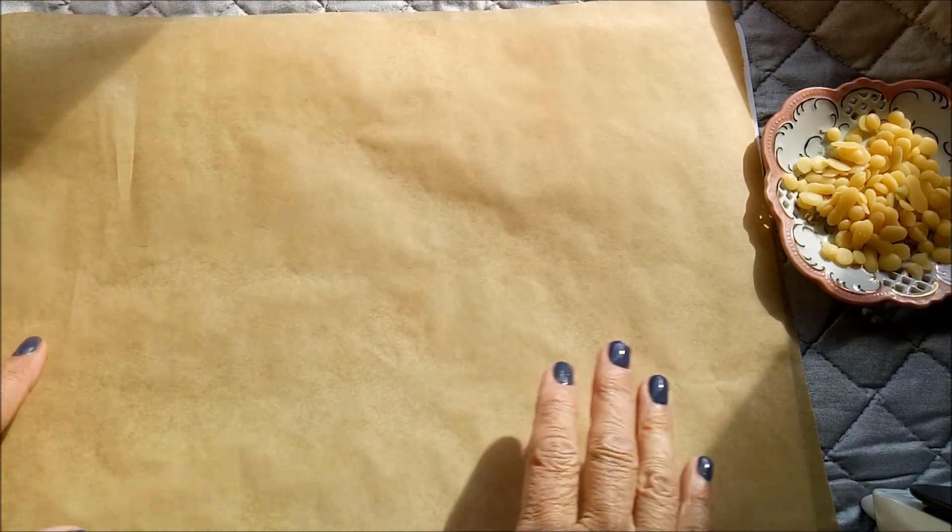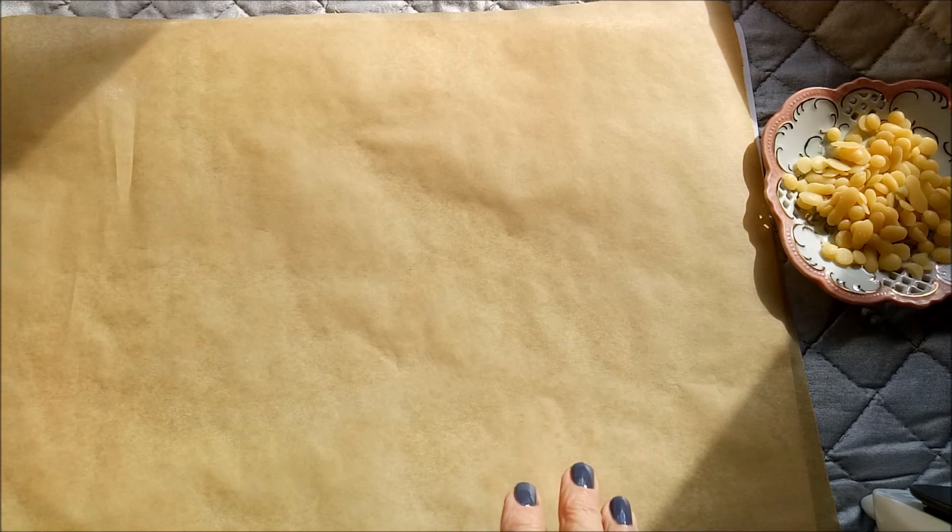Good afternoon everyone, this is Chrissie and welcome to my craft room. I had a request from Wynette asking how I had done my waxed beeswaxed images that I shared in a recent video, so Wynette, I'm going to try and show you.